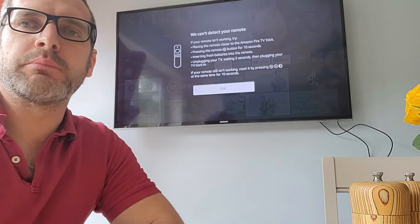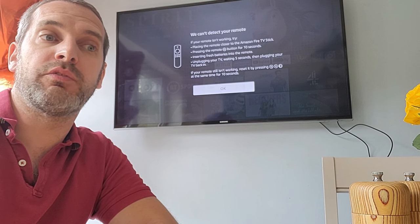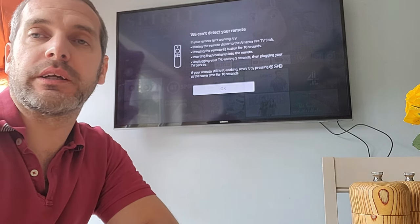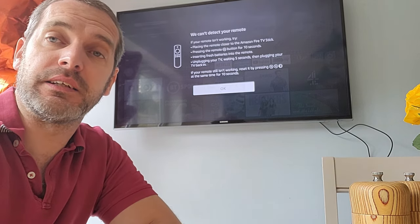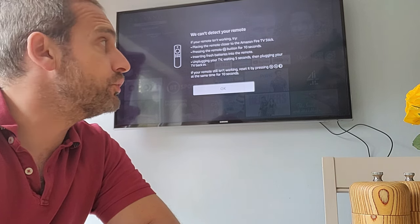Hi, welcome to Rate My Gadget. This video will show you how, with the Amazon Fire Stick, you can control it without actually needing the controller or without needing your phone — so you just control it from your TV.